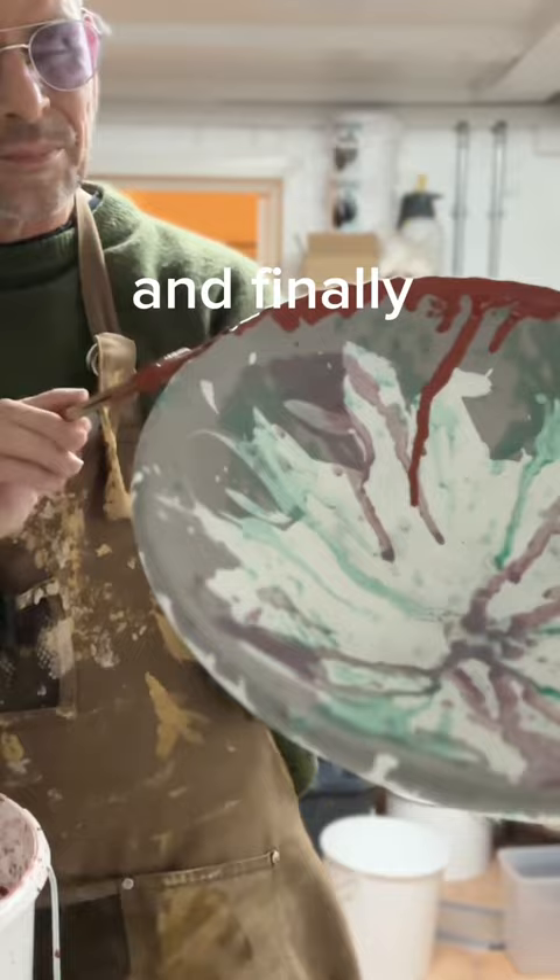And finally I add a bit of chemical gold on the rim. Now it's time to see the results. Wow!